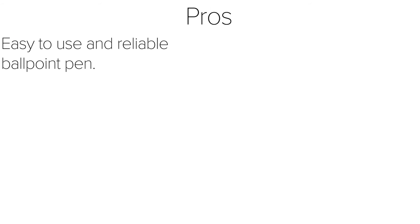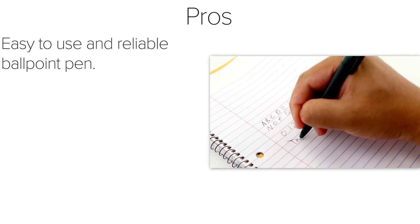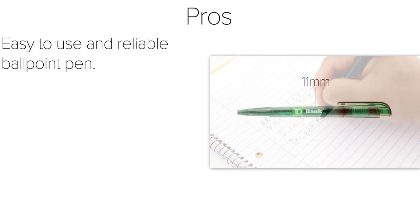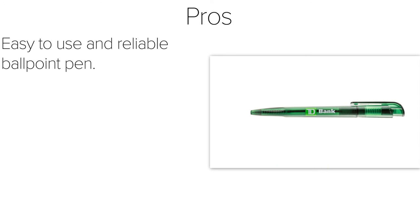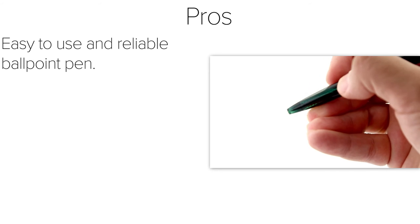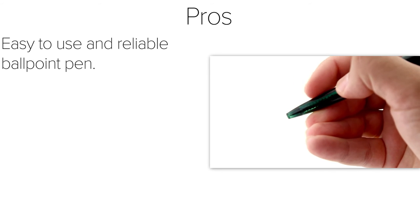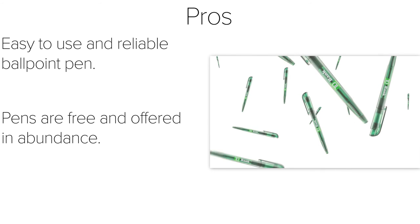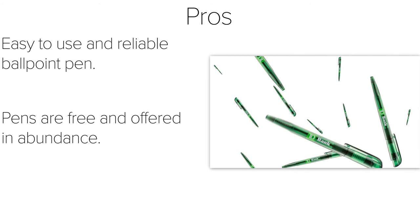Moving on to the pros and cons. As a pro, this TD Bank pen is an easy to use and reliable ballpoint pen. It's wider than most Bic Crystal pens, which I like since my hands are a bit big. The three-groove design near the tip adds comfort instead of the typical rubber sleeve option. These pens are offered free at any TD Bank location, and you can grab them in abundance if you want.